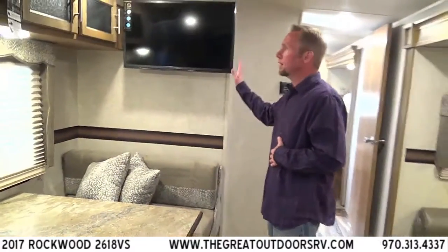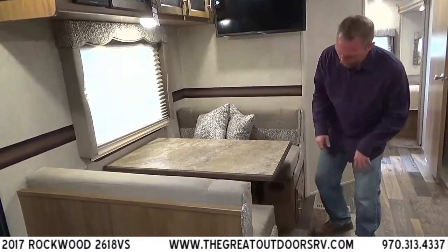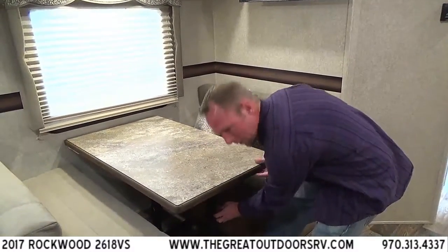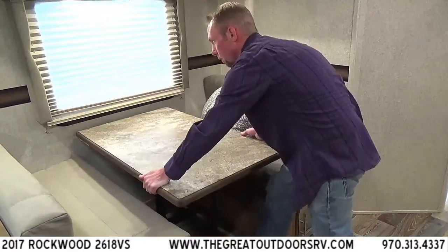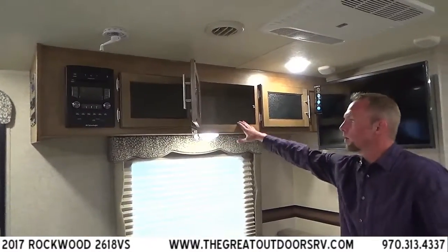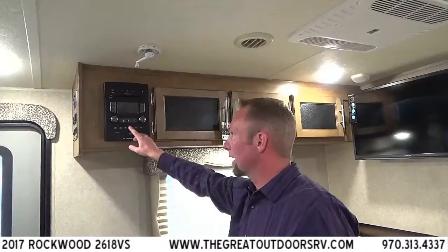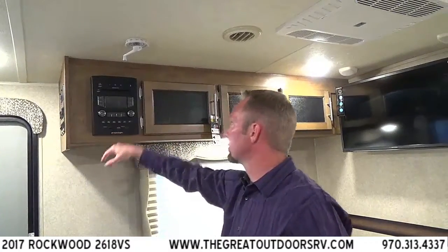Rotating over to your dinette, you'll notice the entertainment center is right above it along with lots of overhead cabinetry. The dinette will fold down to be another bed using an ingenious system — instead of poles or a freestanding table, this just rocks down into place. You move your cushions, rock it down, then step on the legs and rock it back up when it's time to make it a table again. In the entertainment center you have a DVD player, CD player, Bluetooth-capable sound system, AM/FM radio, and an SD card slot — so you can take pictures all day and pop the SD card in to view them on the TV.